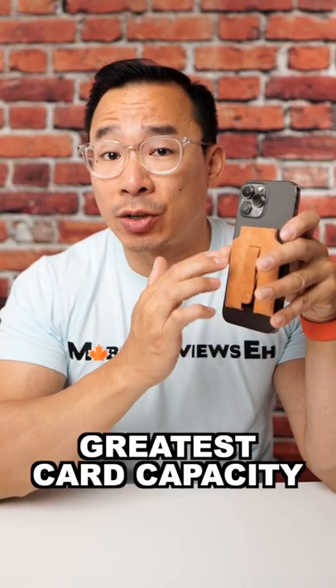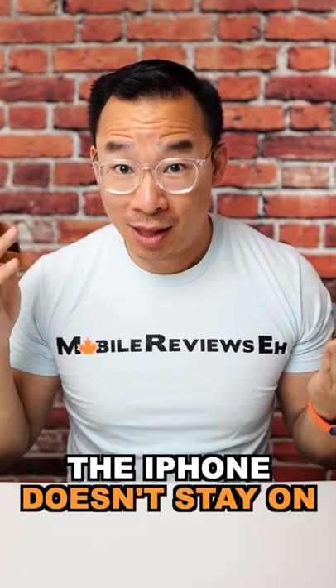Out of all the products that I've reviewed, this has the greatest card capacity. There is one issue with this product, though — the iPhone doesn't stay on. I'm doing a big roundup on phone grips,